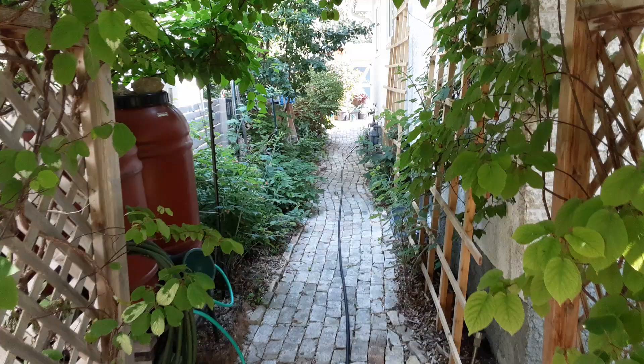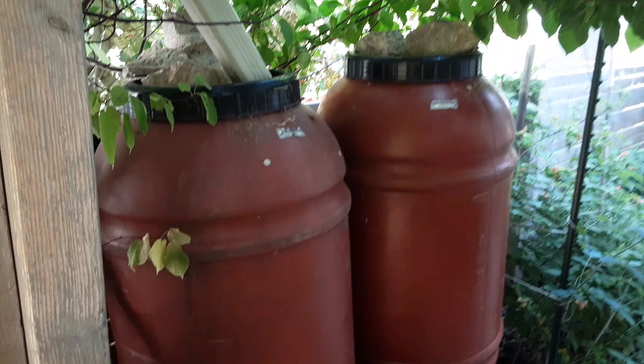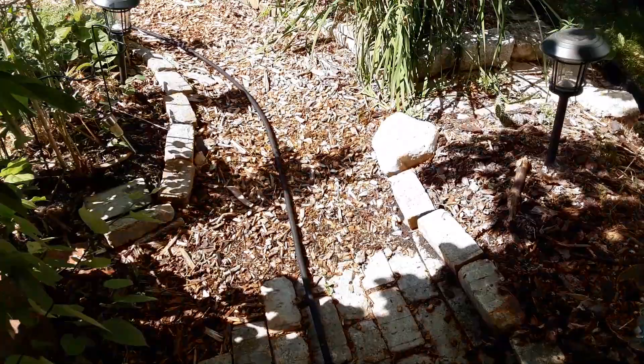What we have here instead is the water comes down off the roof into these rain barrels. Both barrels fill passively from gravity. Once the barrels are full, the overflow runs down a pipe at the back that goes underneath the ground and emerges into this wood chip trail.